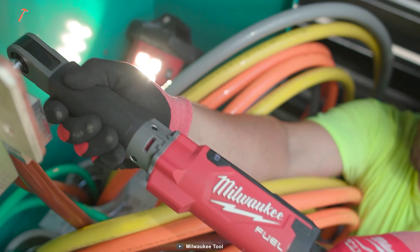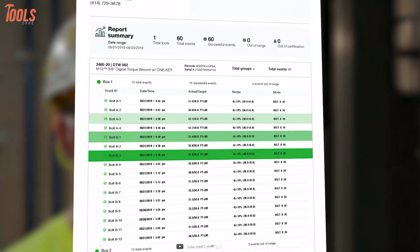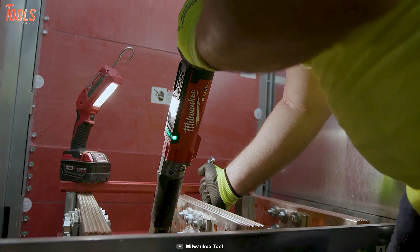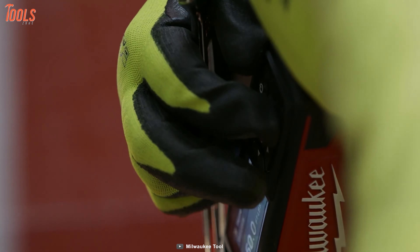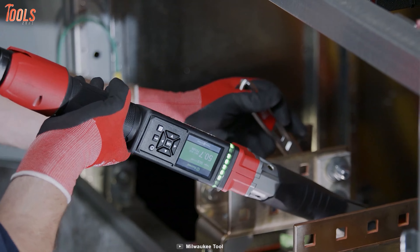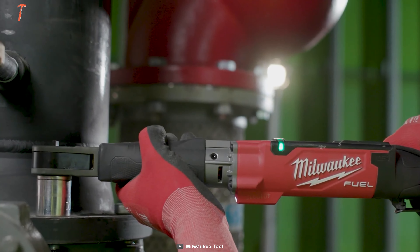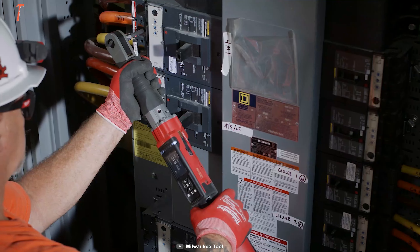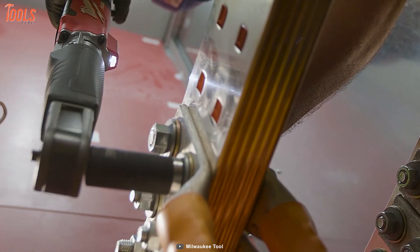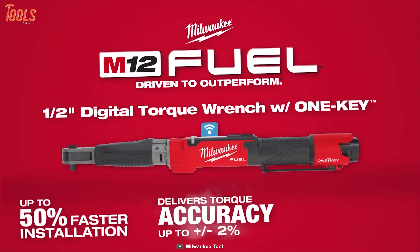This wrench is equipped with Milwaukee's OneKey technology that gives you the power to track, report, and manage the tool for an exceptional user experience. It has a durable design capable of withstanding the most demanding conditions and increases your productivity. From a DIY enthusiast to a repair professional, this Milwaukee 2466 will be the ultimate solution to properly tightening critical fasteners.